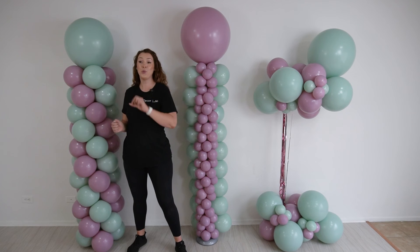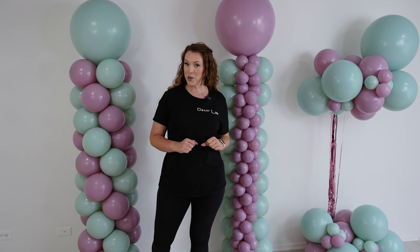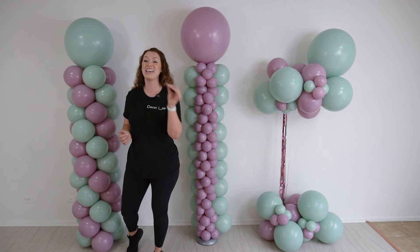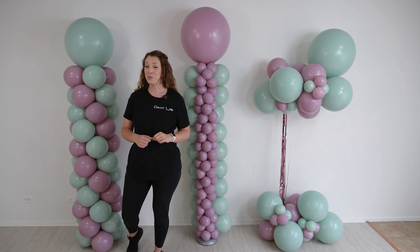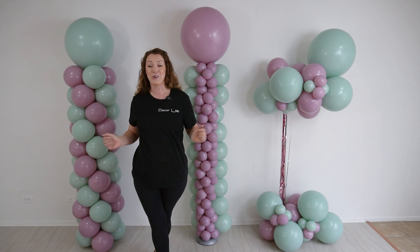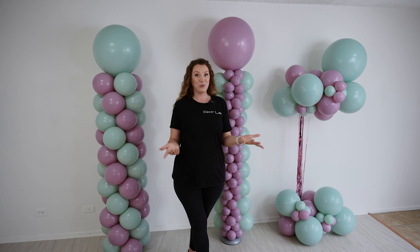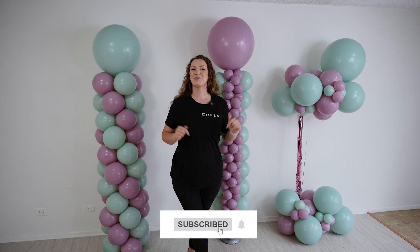And here you have it — we have just created three different columns. They take different amounts of balloons and different amounts of time. But you can sell any one of them to your clients because each can fit their needs. If you're looking to learn how to do pricing for these types of columns and how to market them to your clients, make sure you sign up for our membership, because that's exactly where we go over all of those things — and not only columns. I'll leave the link in the description, and I will see you in the next video.